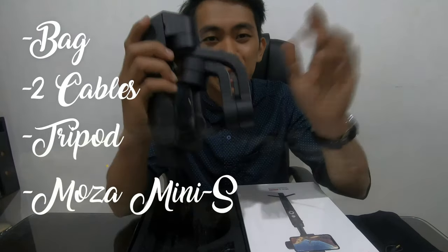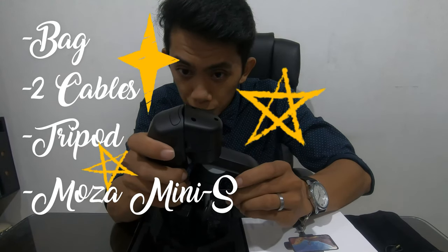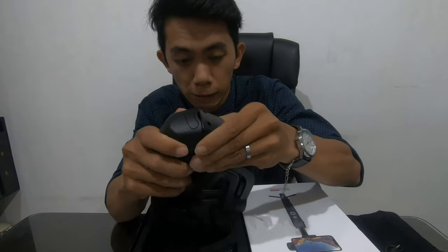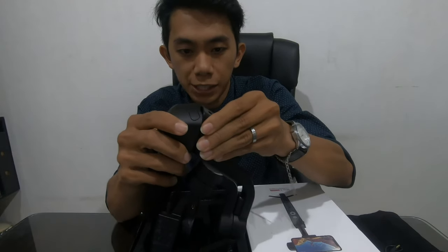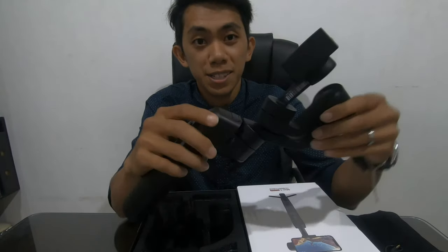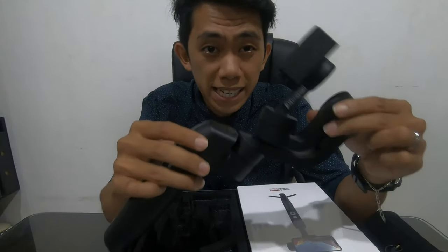Most of all, our gimbal — the Musa Mini S gimbal. I think to unlock this... unlock this. Nice! And that's it. So this is the Musa Mini S gimbal.